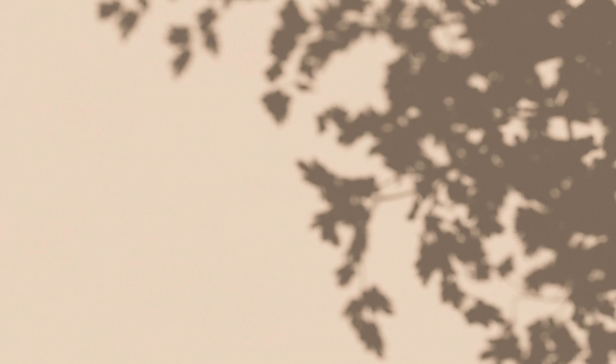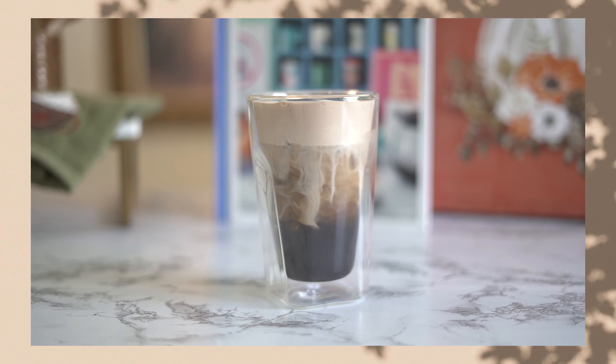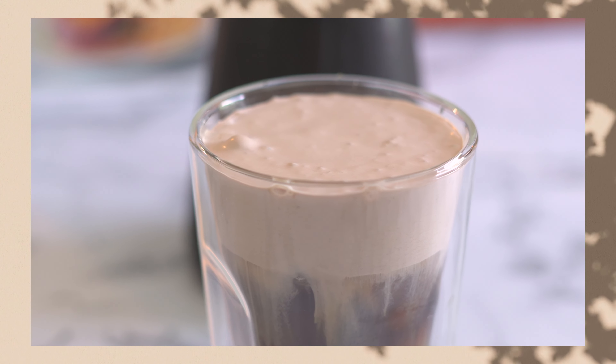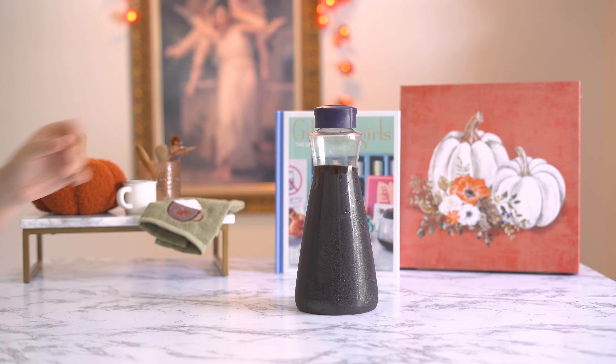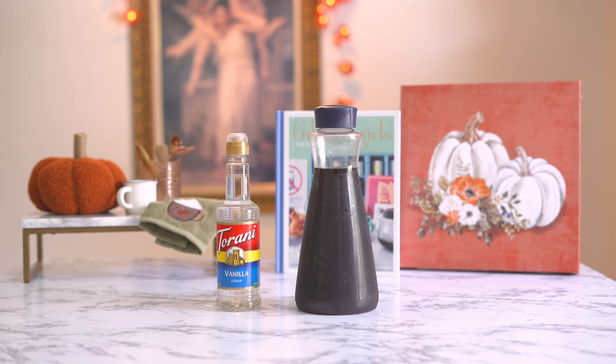This recipe is inspired by season three, episode eight, where Rory is settling in for a classic study session and Lorelai enters the scene handing her coffee with Ovaltine. This is also a copycat recipe for the Starbucks chocolate cream cold brew because it reminded me so much of this scene. So you're going to need some cold brew,